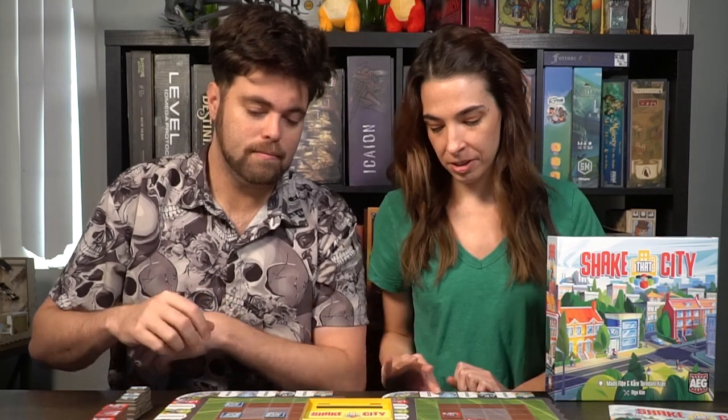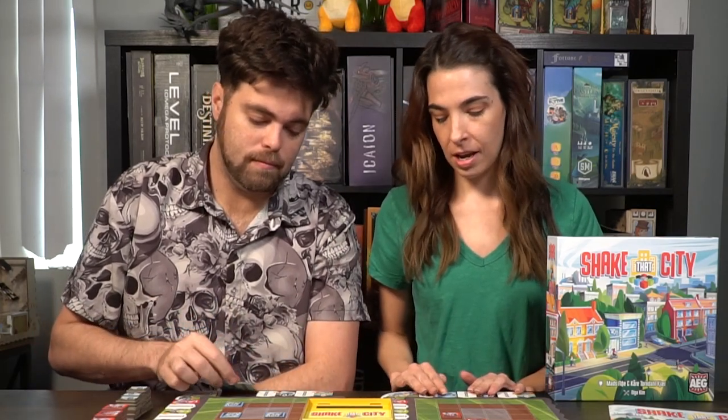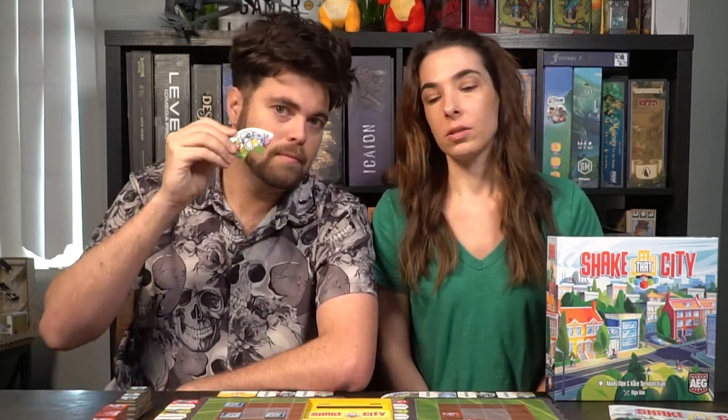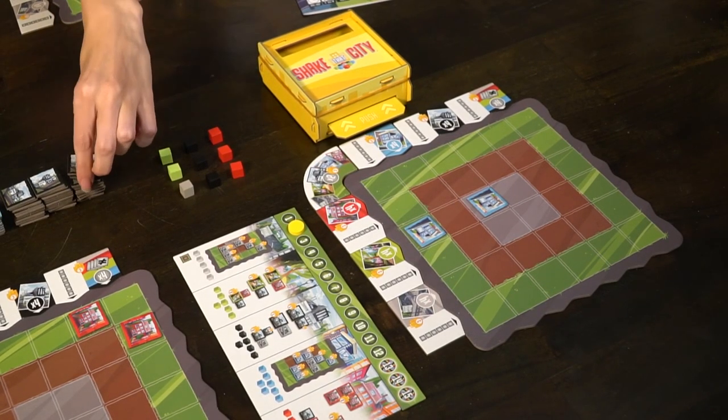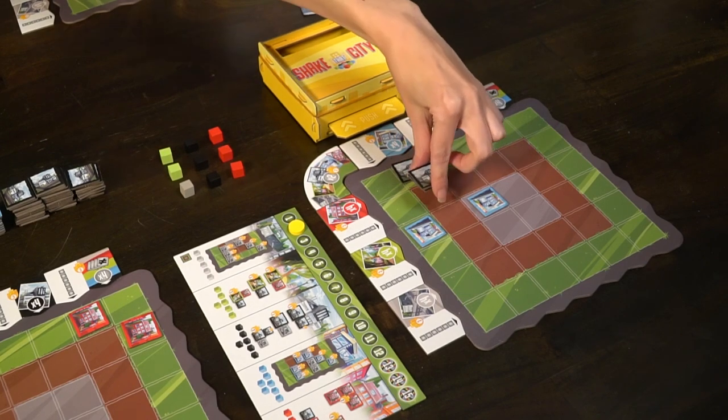You'll flip it over to show that you scored it and you can do that just when it happens, at any time. The corner piece is unique in that you'll score if you have two of each tile type anywhere on your board — then anytime you can flip that over and you'll have scored those points.